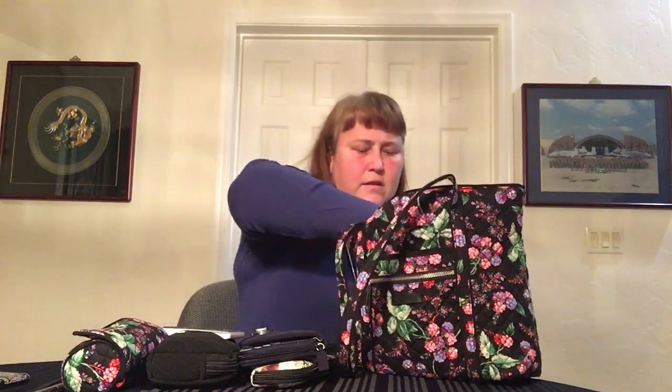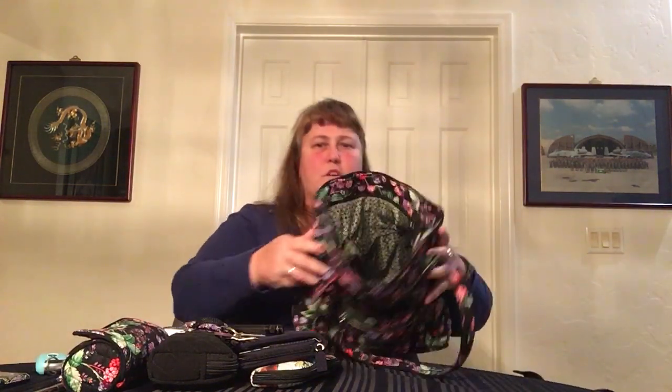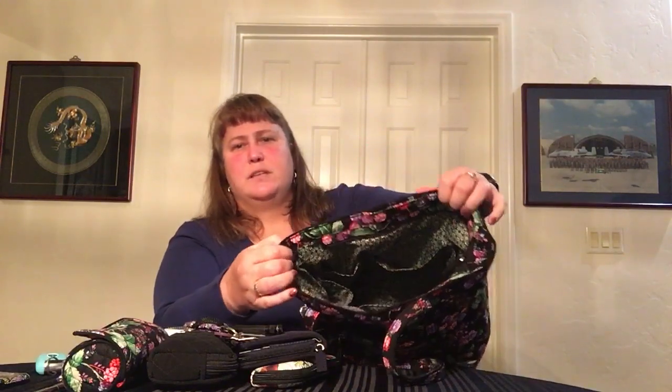I've got my non-Vera card case. I have a small notebook — this is actually a Vera Springtide Navy. I have a pencil, an eraser, and a multi-pen. There are six slip pockets inside. There are my business cards in the little Vera business card holder — this one's in Lilac Medallion. Then I have my key fob for my truck and the rest of my keys.